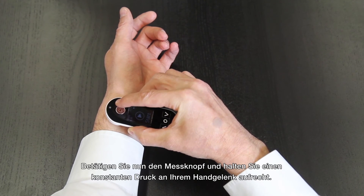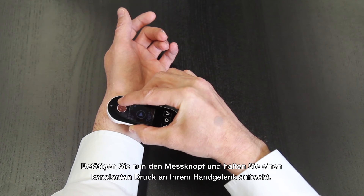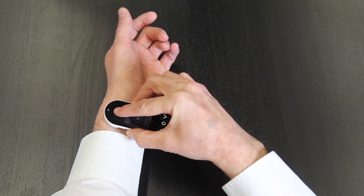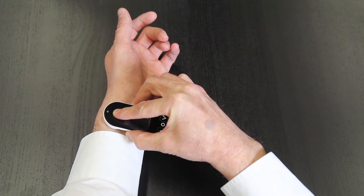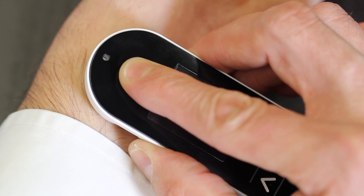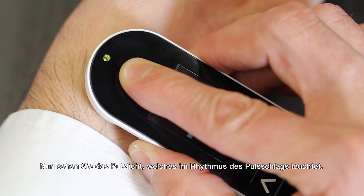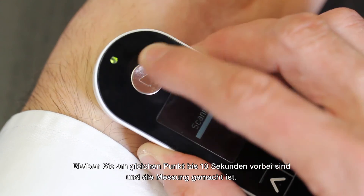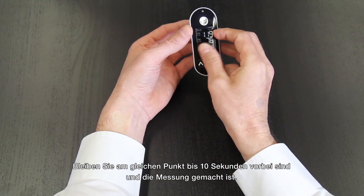Now press the measuring button while you keep the device on that same spot using a constant pressure. You'll see the pulse rate light come on. Keep it there a full 10 seconds to complete the measurement.